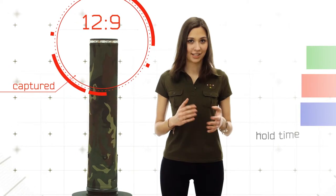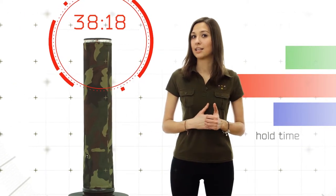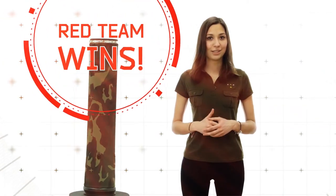The control point works from two minutes to an hour from the moment of its first capture. At the end of the set time it will give a loud beep and blink with the color of the winner, namely the color of the team which held it longer than the others.